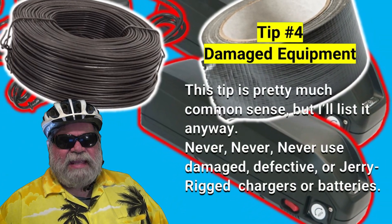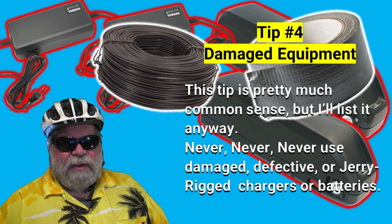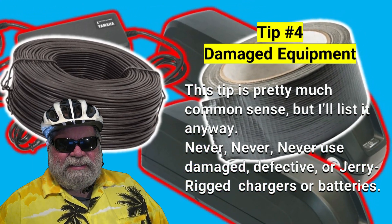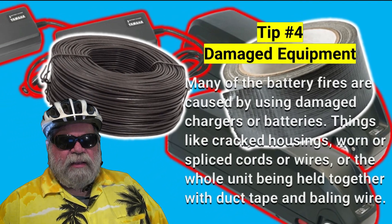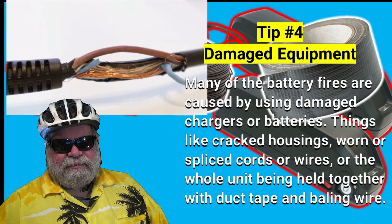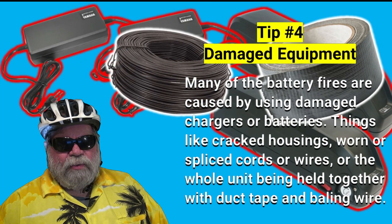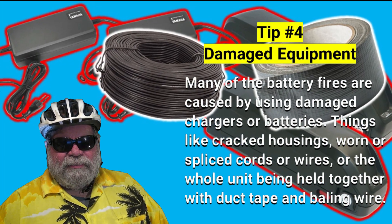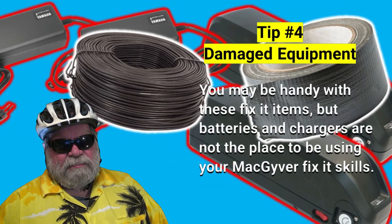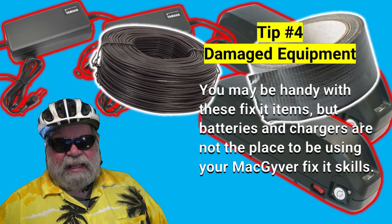Tip number four: using damaged equipment. This tip is pretty much common sense, but I'll list it anyway. Never, never, never use damaged, defective, or jerry-rigged chargers or batteries. Many of the battery fires are caused by using damaged chargers or batteries — things like cracked housings, worn or spliced cords or wires, or the whole unit being held together with duct tape and baling wire. You may be handy with fix-it items, but batteries and chargers are not the place to be using your MacGyver fix-it skills.